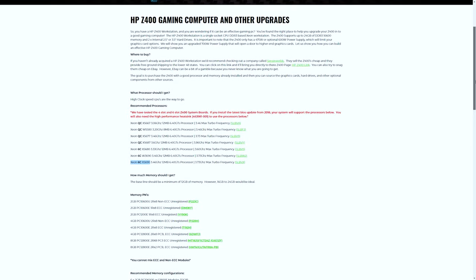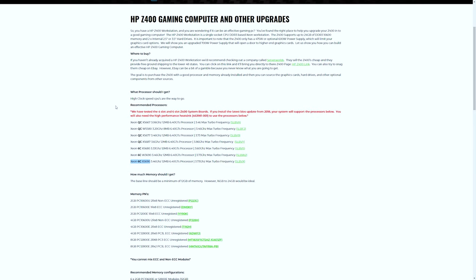All right, so let's get right into these parts that I ended up using for this upgrade. I pulled a lot of this info from a site called GreenPCGamers.com. These guys have researched these systems a ton and have a wealth of knowledge on the subject of turning these old workstations into gaming computers. I'll link the blog and their YouTube channel below in the description.